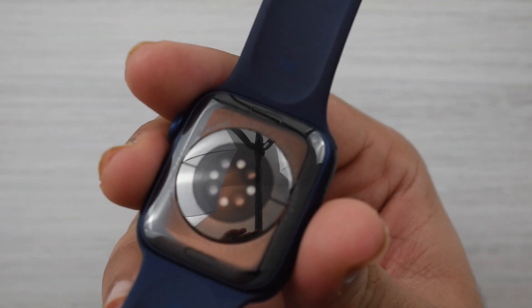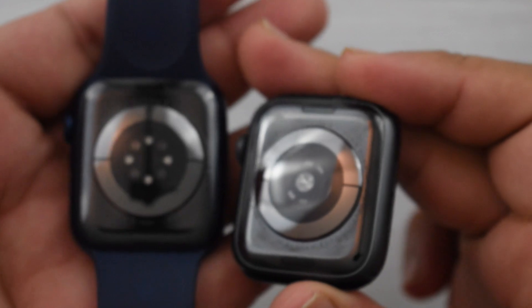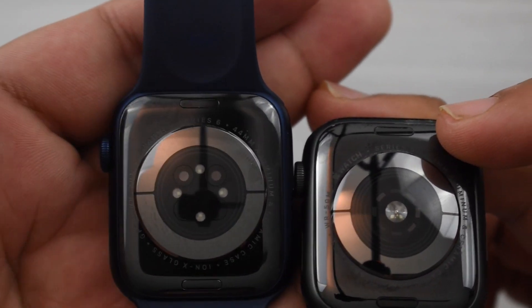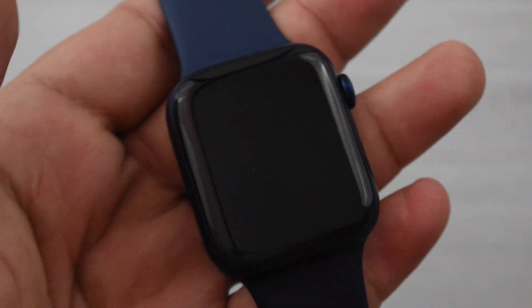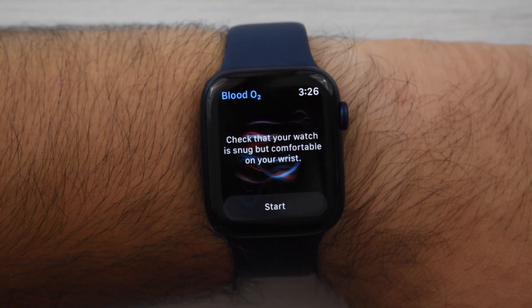On the back, it's very cool looking — this does have the new blood oxygen sensor. Just to show a comparison: here's the Series 6 alongside the Series 5. You'll notice they look a little different on the bottom. The sensors have little lines on the Series 6, whereas the Series 5 has circles surrounding the main sensor. The size is very similar, but they're clearly very different sensors, which definitely has something to do with the O2 monitor now built in. Let me put this on my wrist and show you what the O2 monitor looks like — going to the blood oxygen app right here.